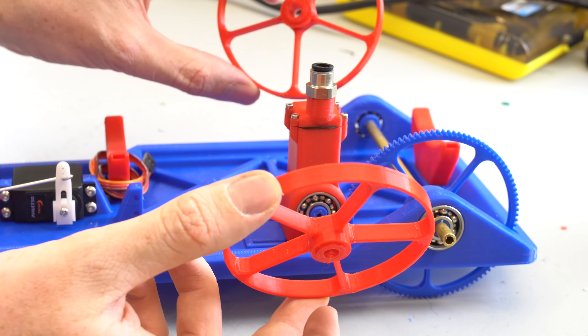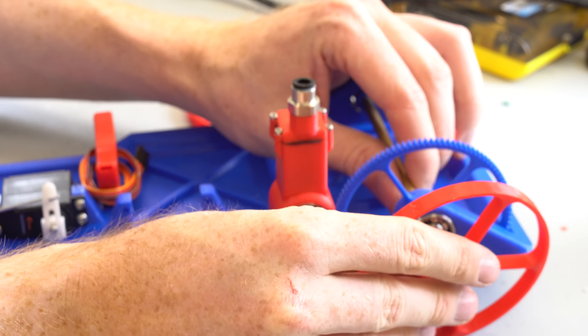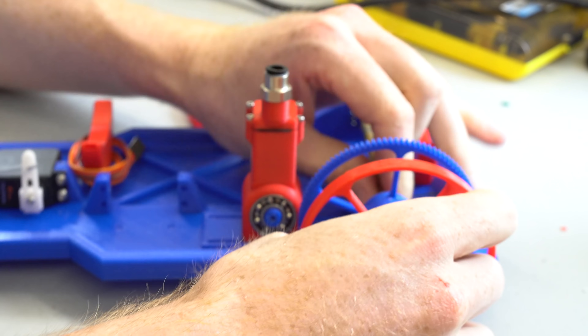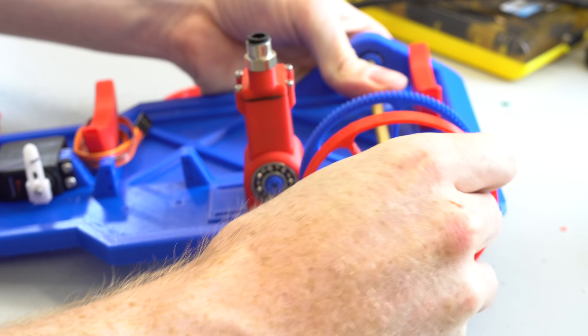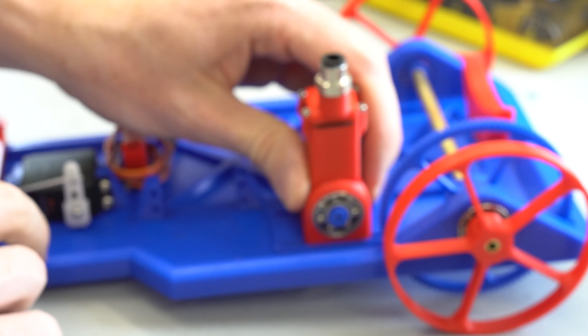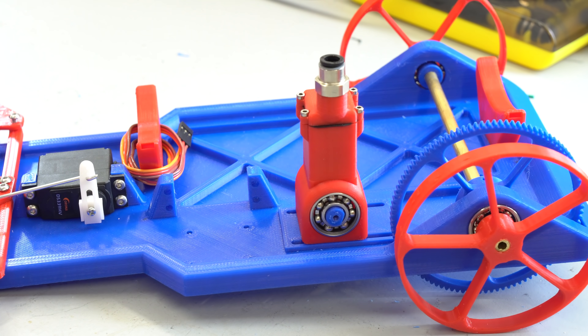I 3D printed the wheels from regular PLA filament supplied from my sponsor 3D Prints UK. I chose this over using regular radio control car wheels to keep the weight and rolling resistance low. The engine was mounted using slots so the gear ratio could be adjusted as well as the gear tooth mesh.